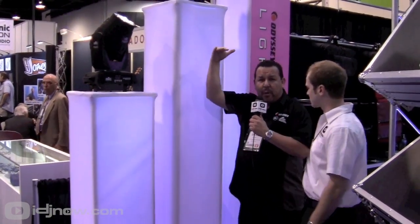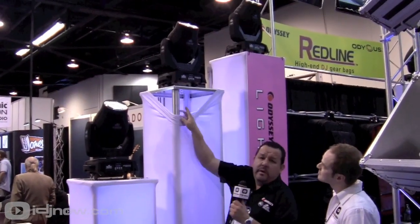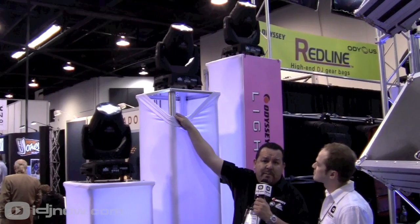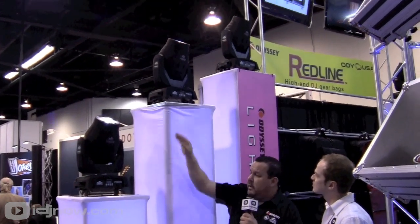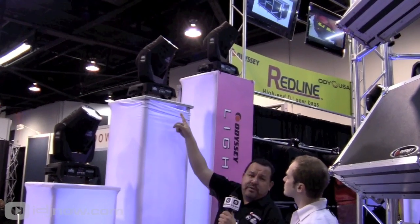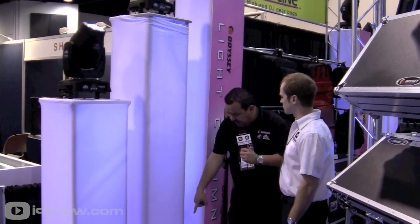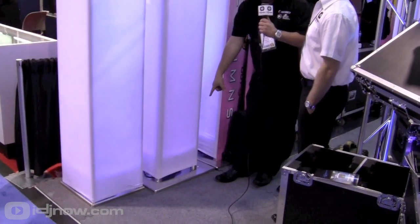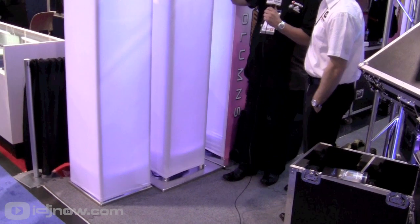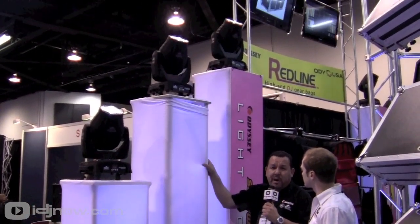As you get into taller podiums or taller columns, the pole's a two-inch diameter pole as you get above five feet. Same idea — base plate on top, base plate on the bottom, and the footprint of the plate on these two-inch pole designs on the taller ones is a little larger footprint, as you can see. Every kit comes with a scrim.